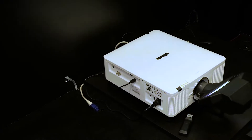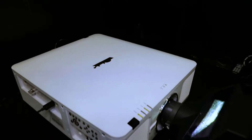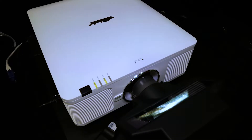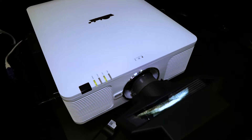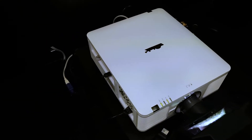It's a laser hybrid, as most of these are, with a blue laser and a yellow phosphor. It'll output 7,000 lumens and has a 20,000-hour lifespan, and it's expected to come in at a price tag of about $15,000, which is actually pretty good for these sorts of things.